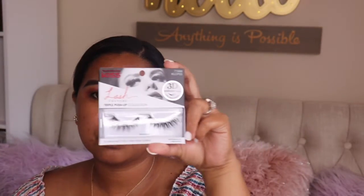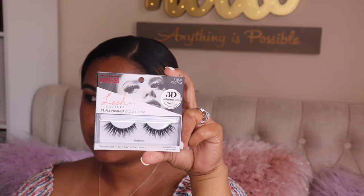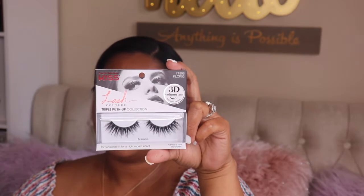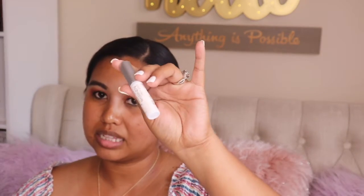After that I'm going to curl my natural lashes and then pop some fake lashes on. Today I'm using the Wet and Wild Max Fanatic mascara. For my lashes I'm using the Kiss Lush Couture Triple Push-Up lashes in the style Bright Sheer, and the Kiss Strip Lash adhesive glue — one of my favorites. I'll pop these on and see you in a few!